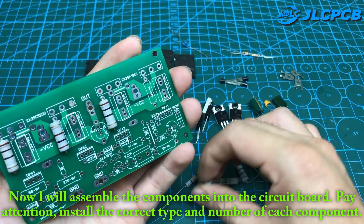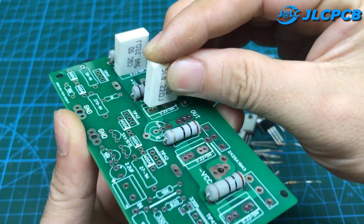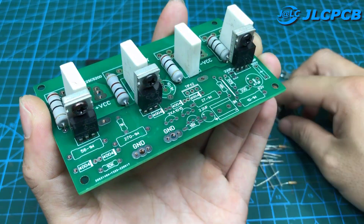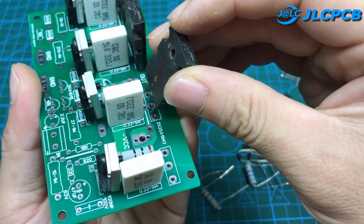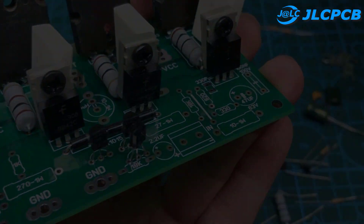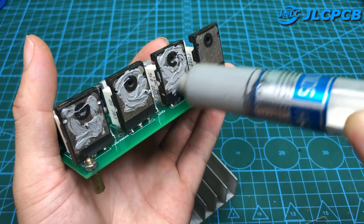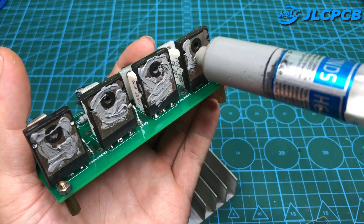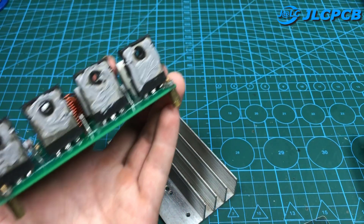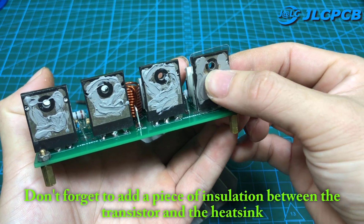Now I will assemble the components into the circuit board. Pay attention — install the correct type and number of each component. I will add a layer of thermal paste on the transistors so that it conducts heat better. Don't forget to add a piece of insulation between the transistor and the heat sink.